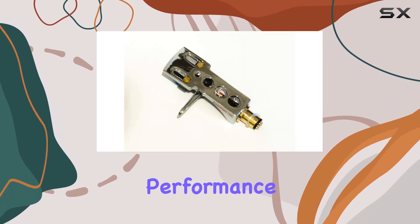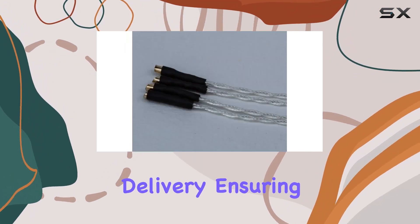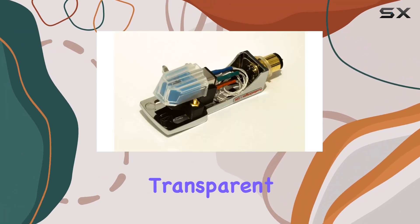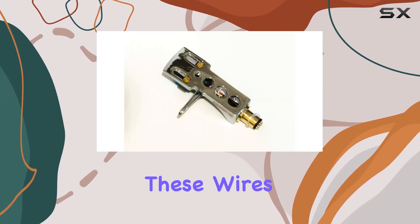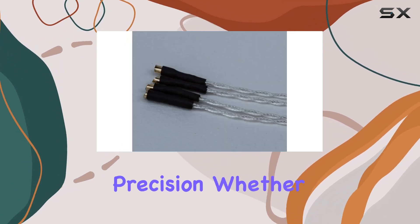Engineered for top-notch performance, it promises exceptional low- and high-frequency delivery, ensuring superb sound reproduction across various genres. What sets this system apart are the high-quality transparent Furukawa 5 and pure soft annealed silver-litz cartridge wires, widely regarded as the best in the business. These wires elevate the overall audio experience, enhancing clarity and precision.